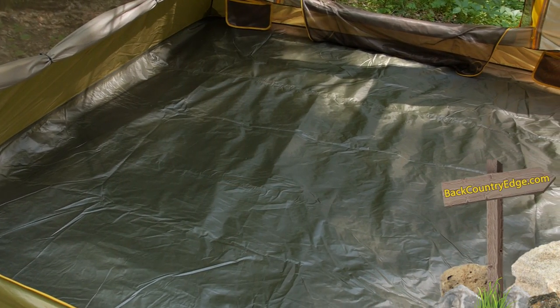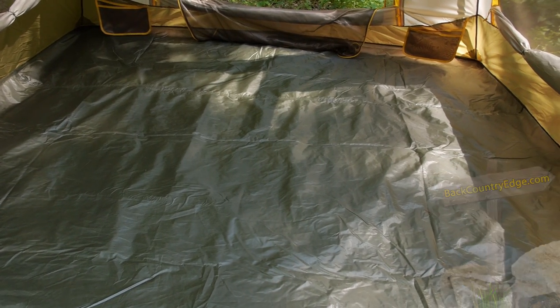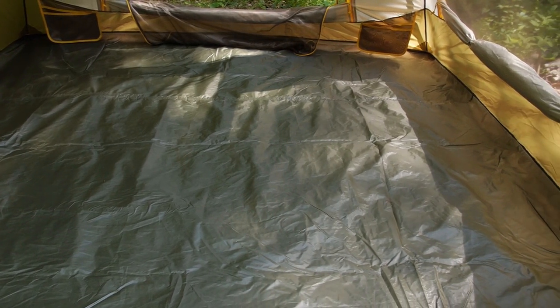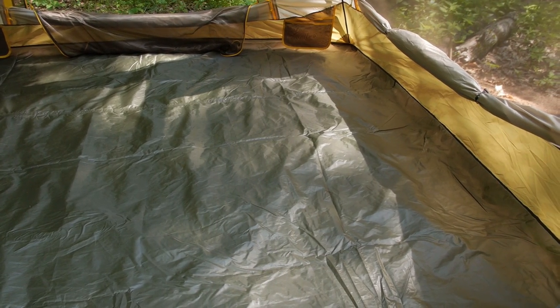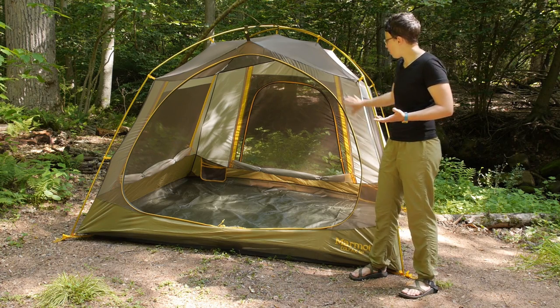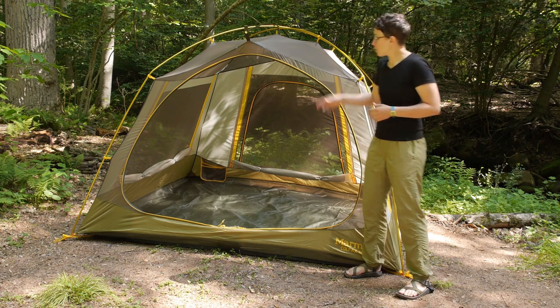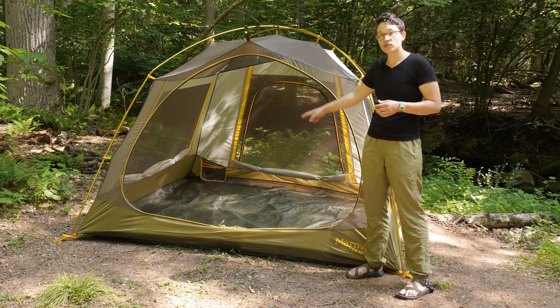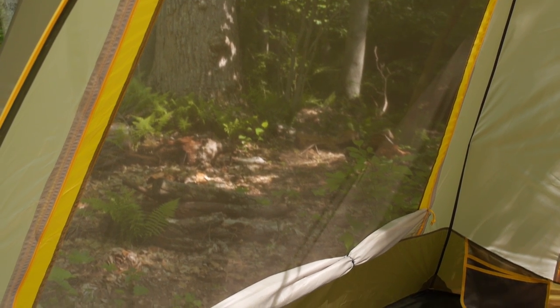You have also got incredible breathability here. On the floor of the tent you have durable waterproof material — it is seam-taped and it is a bathtub-style floor, so that waterproof material comes up a little bit from the floor. But then you have got all this mesh in the canopy and mesh on the side walls as well. We have those side walls rolled down so that you have breathability on all four sides and in the canopy.